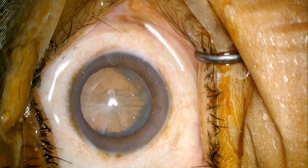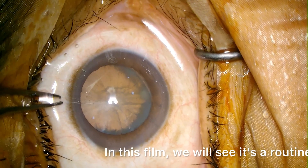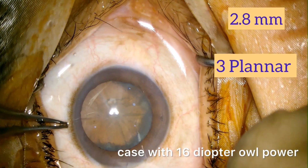Hi friends, welcome to our channel. In this film we will see a routine case with 16 diopter oil power.